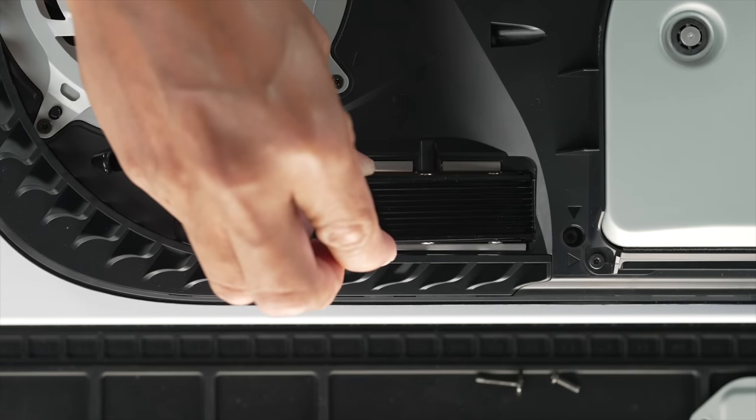If you just got a PS5, these are the accessories you need. So after almost a year of waiting, we finally got the update on the PS5 that lets us install our own SSD.